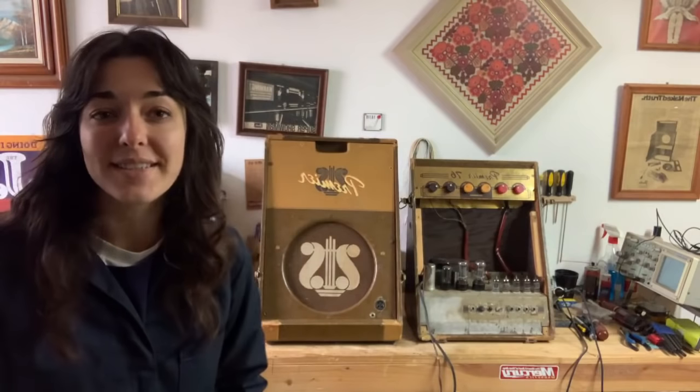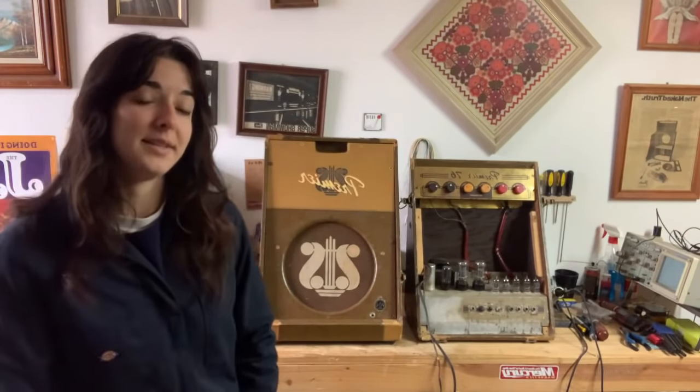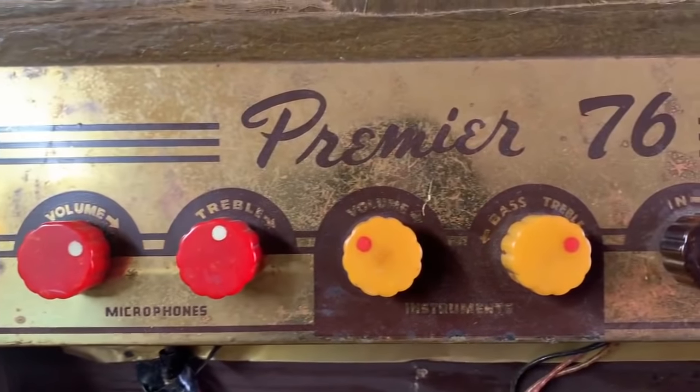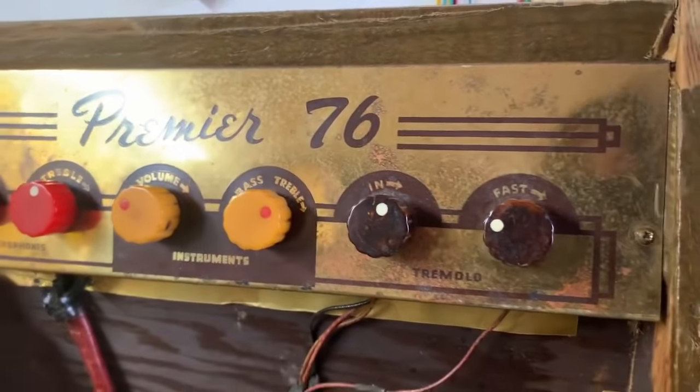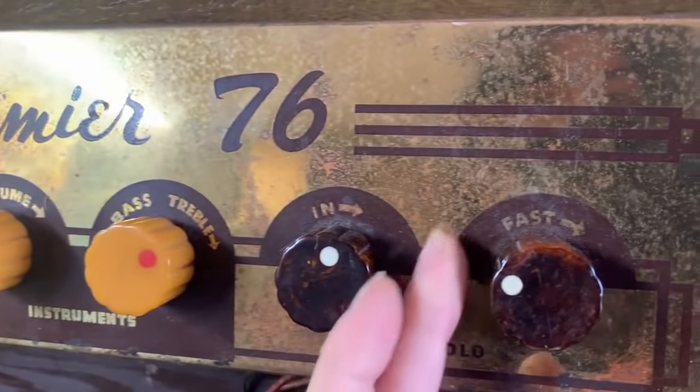I'm very excited to show you the repair of this incredible Premiere 76 amp. These were produced by Multivox and I believe this is one of the early 50s models. This is the control panel on top, which is separate from the rest of the amp, and then this is the speaker cabinet. The speaker in there now is a Jensen Alnico 5 dated for May of 1950. These amps were used for guitar, accordion, and harmonica. These knobs are absolutely incredible — I love the colors and textures, everything about them.